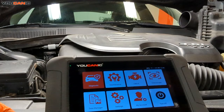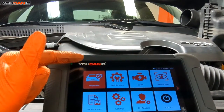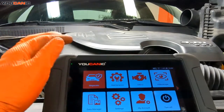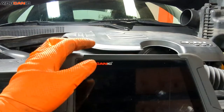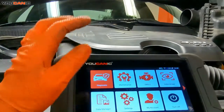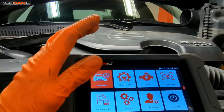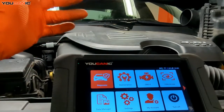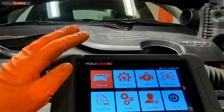With this check engine light we also have some rough starting, but the vehicle does start and run. With our OBD2 scanner hooked up — this is a Bluetooth option — we have the car in the run position with the engine not started to be able to read the codes. That means we tap the button twice without putting our foot on the brake pedal to put it into the run position.